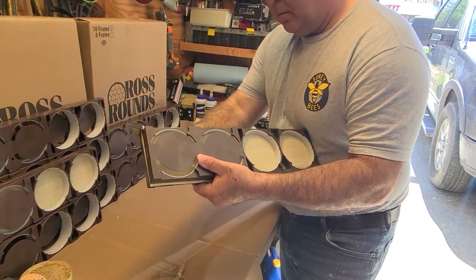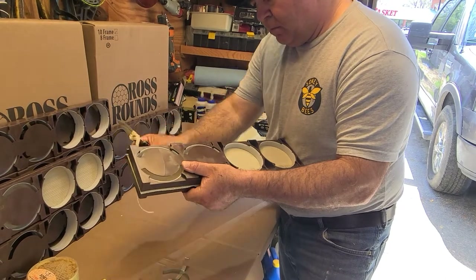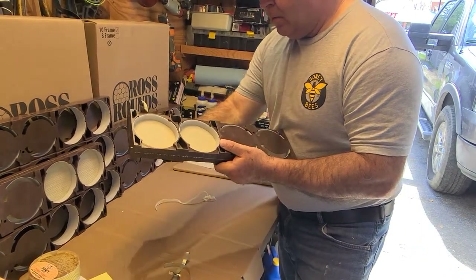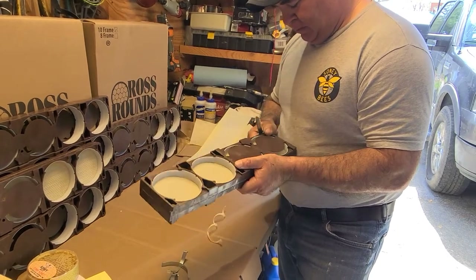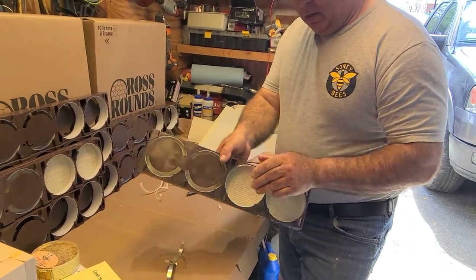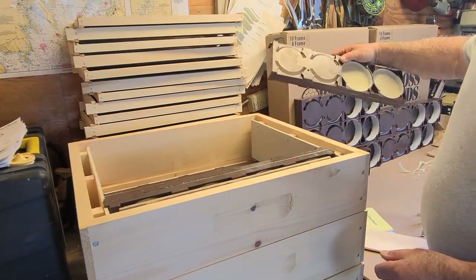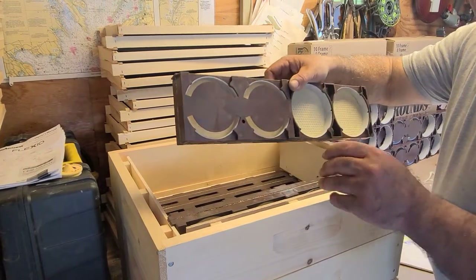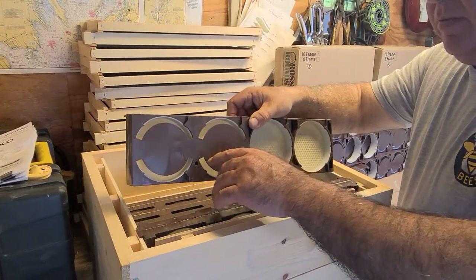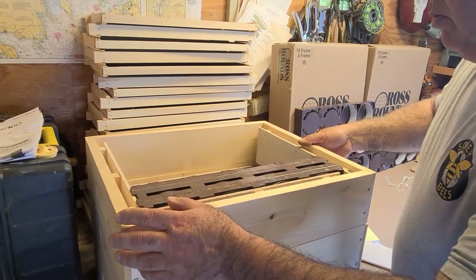Take your pocket knife and trim the top, the bottom, trim the sides if you have to — usually the sides are pretty good. Put them inside the box like that. They have another one done over here and they just keep going. One side is going to be covering up the other side, so the next frame is going to be facing the opposite side. After you have them all full with all the wax in it...